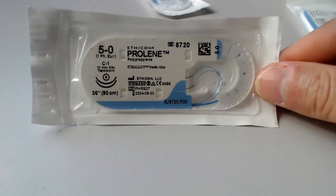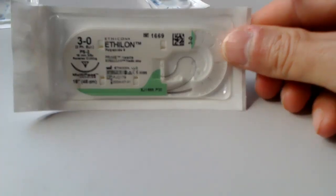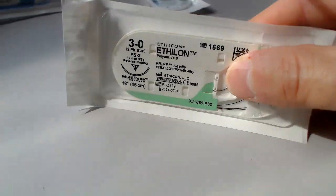Pretty much all of these prolene sutures come as a double-arm needle. I don't think that is labeled on the package, but you can tell from the packaging: one package has one needle here, this one has two. The drawing also demonstrates two needles versus one.